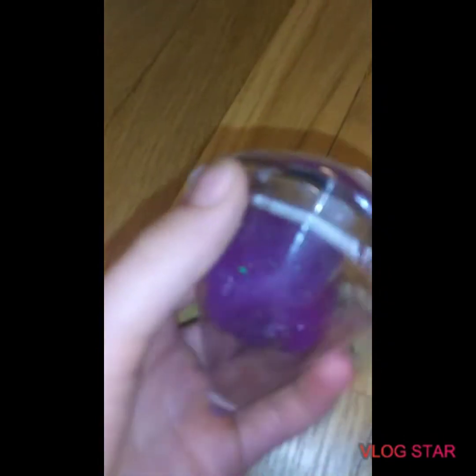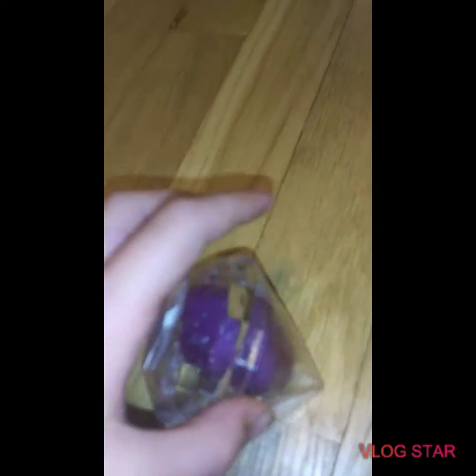So I got this diamond slime thing, and I was hoping that it would be good, but here's what it is. So you first open it up — doing stuff with one hand isn't really the easiest. Let's just open it up right now. You open it up and you get the slime out.